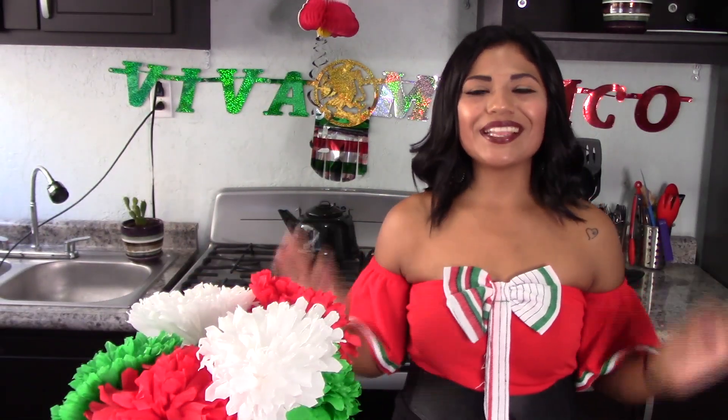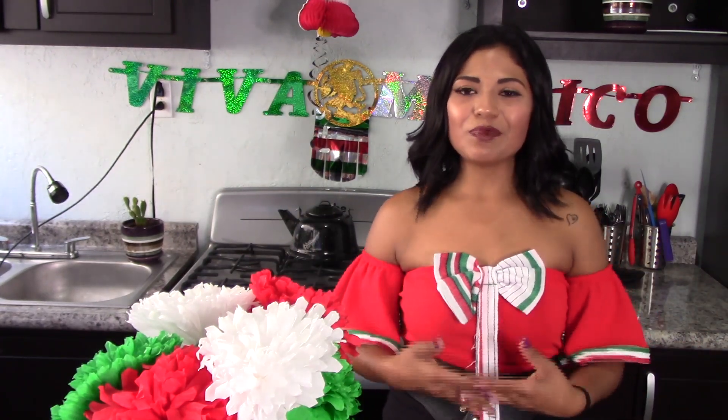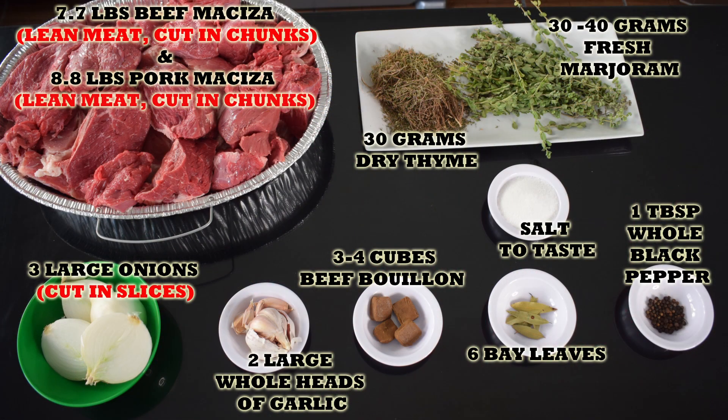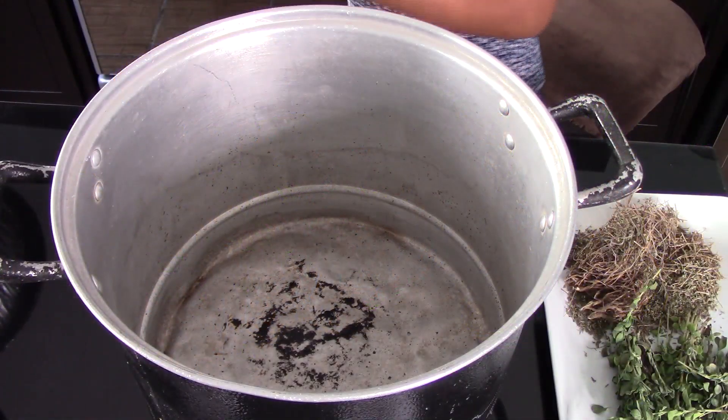Hi everyone, this is Sandy, welcome back to Easy Cooking. Today I'm going to be showing you how to make tacos de maciza. This recipe is perfect for Mexican Independence Day, so I hope you can give it a try. Remember, you'll find the list of ingredients in the description box of this video and also in my blog where you can print the whole recipe.